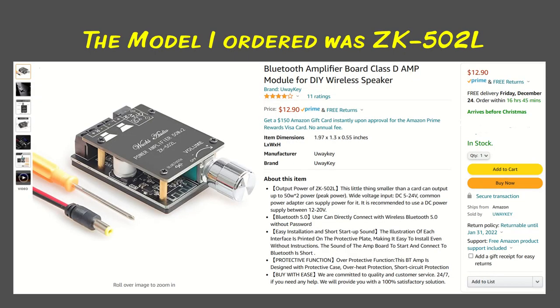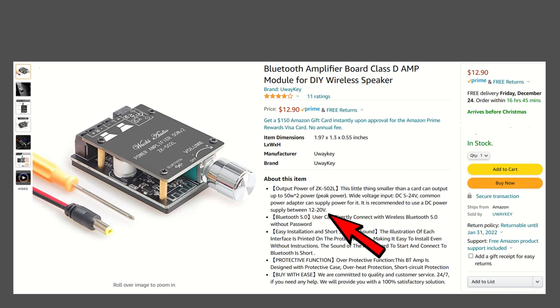Here's the model that I ordered for the Bluetooth amplifier board. It's the ZK-502L off of Amazon. It also states in the description 5 to 24 volts. I'll show you how it will work on 6 volts, no problem. If you have a 12-volt car, that's even better — it'll supply more voltage, and then you can use more powerful speakers if you'd like.